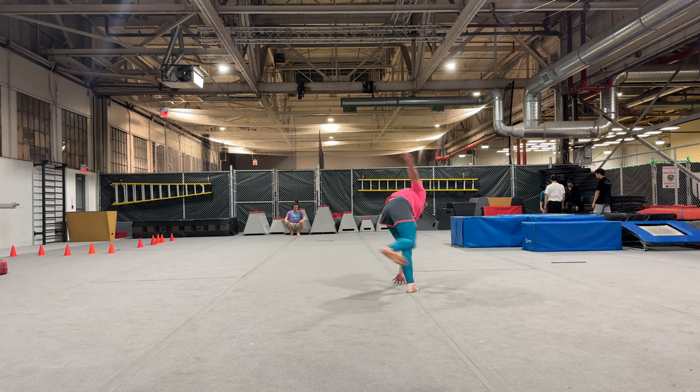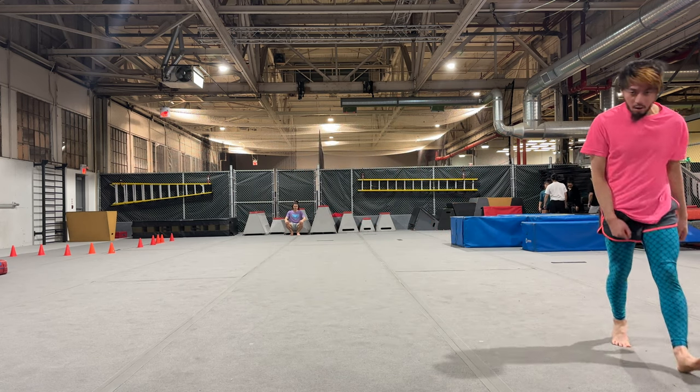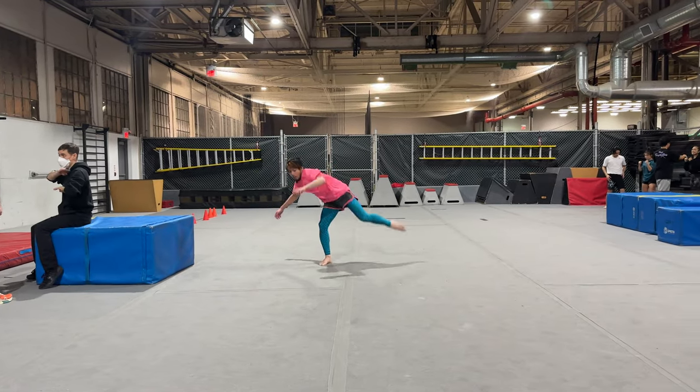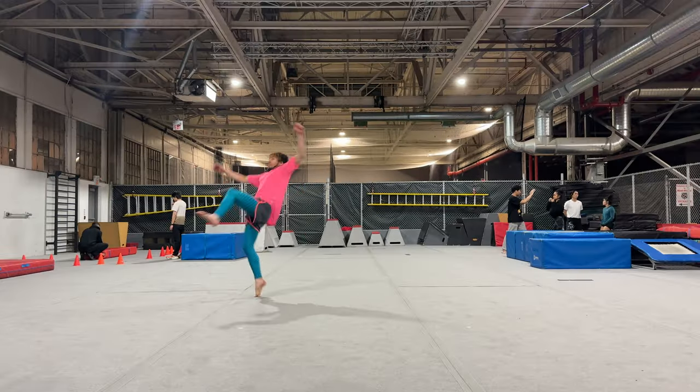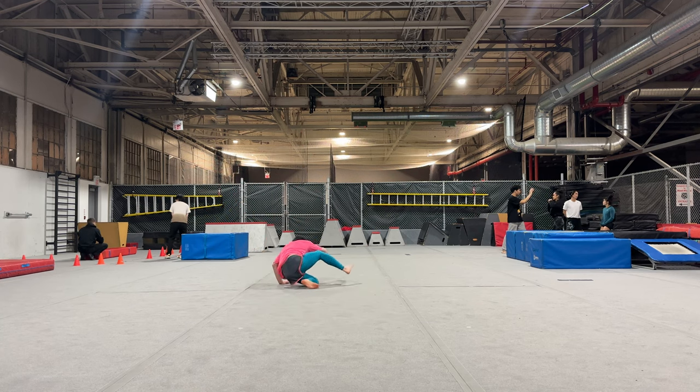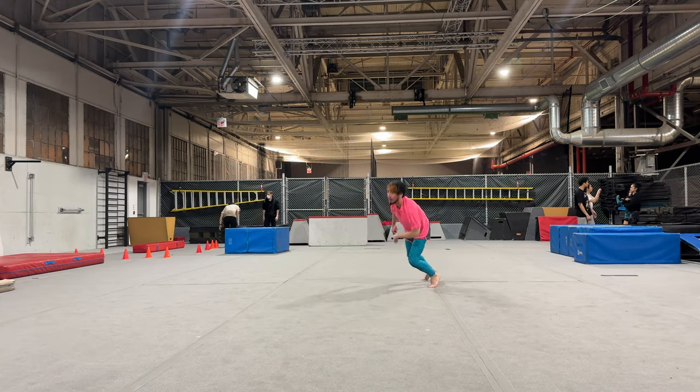This Muffin Gainer Semi kind of worked, but I want to end it with something a bit more interesting than a Gainer at the end. I'll keep drilling these so I can build up the confidence to do them. Tried a Muffin 540 front swing — still limited results.